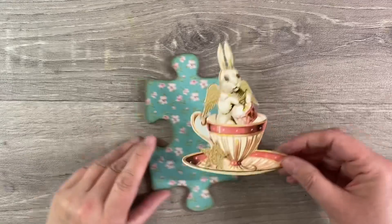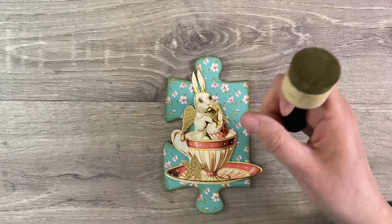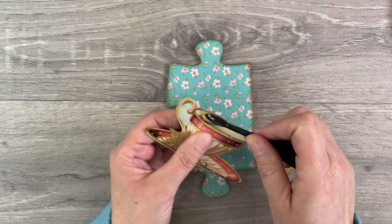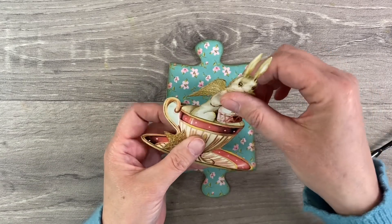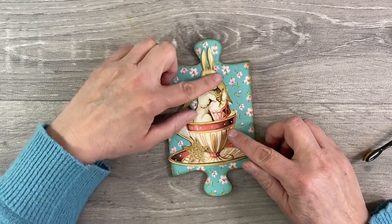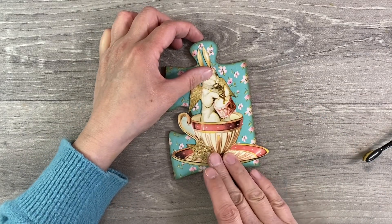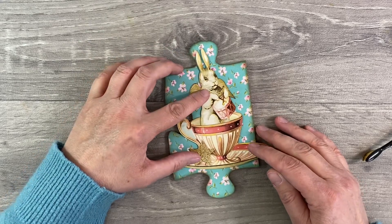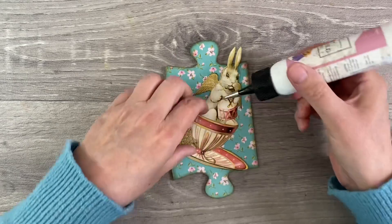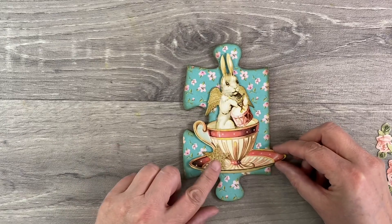Before I glue anything down, I want to go around the edges and ink up - again with Frayed Burlap distress ink around the edges of my piece. I've even inked around the rim as well using my makeup brush. Now I just need to stick this down. I want to make sure the ears of my bunny are in the center of this piece because they're quite fragile and likely to get battered if not. I'm happy with the position so I'm going to add a tiny amount of glue inside to hold it in place.